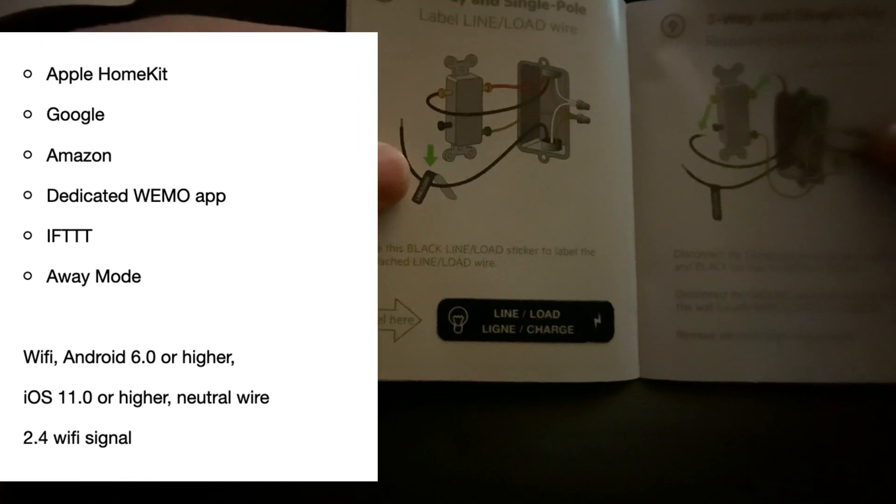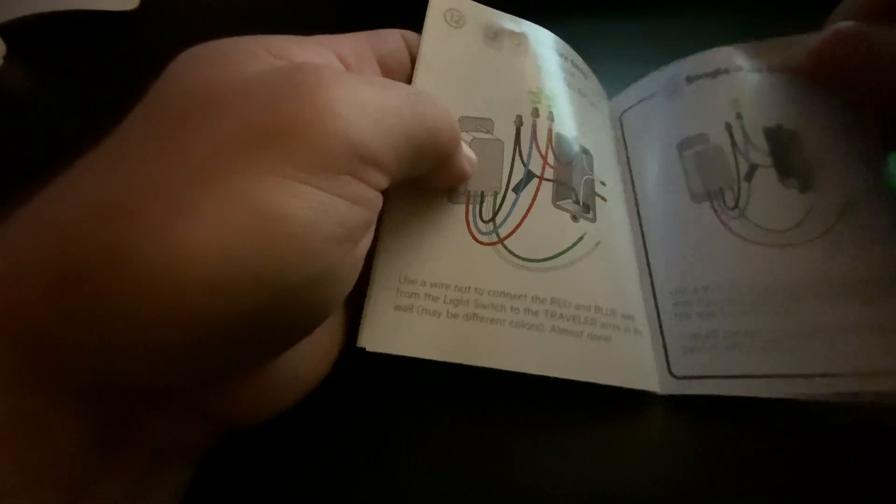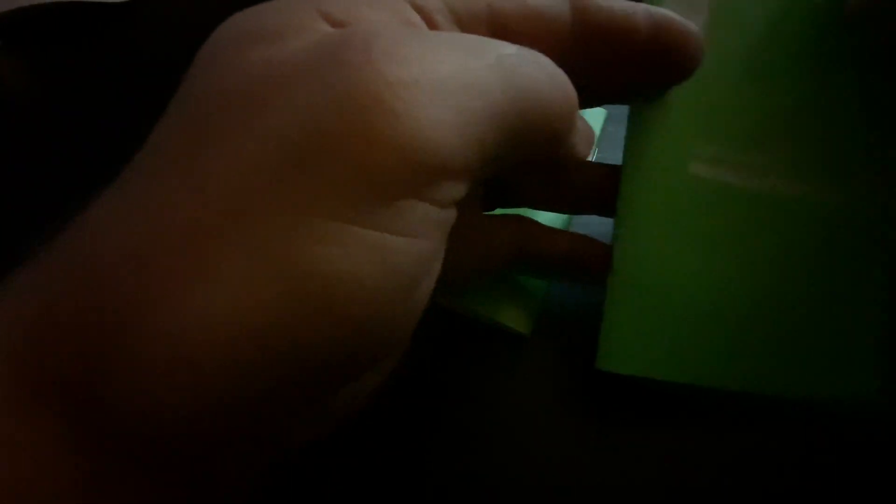That is extremely important to remember, otherwise you will have to go through a couple of different methods to figure out how to sync up your devices. We had to install them in different locations in our house and unplug our Orbi mesh Wi-Fi system just to get them to sync up.